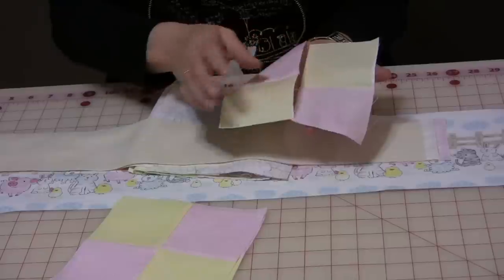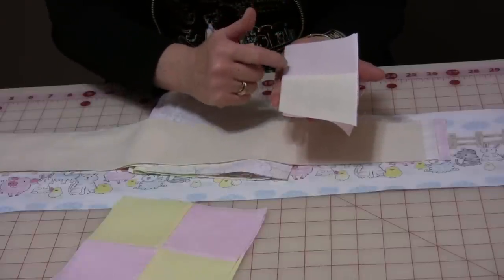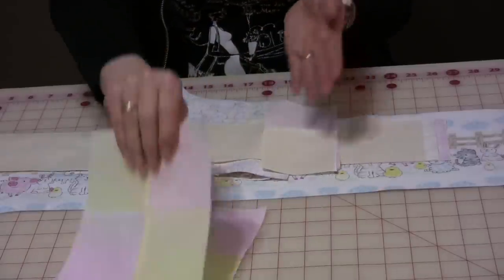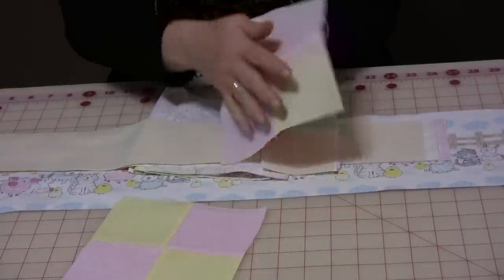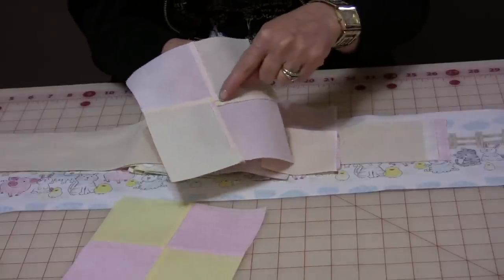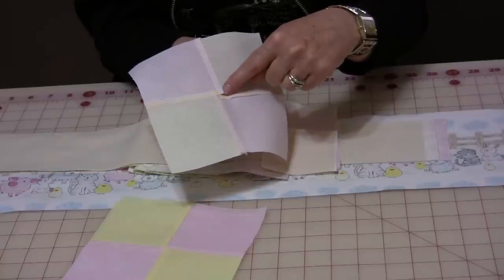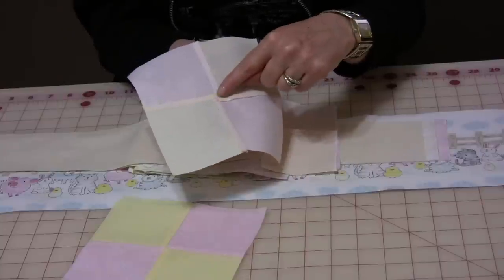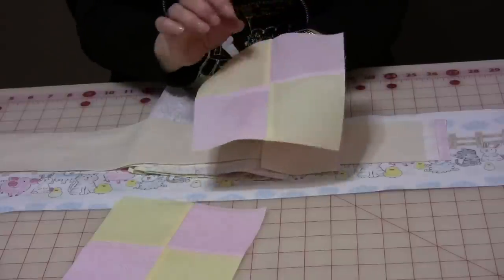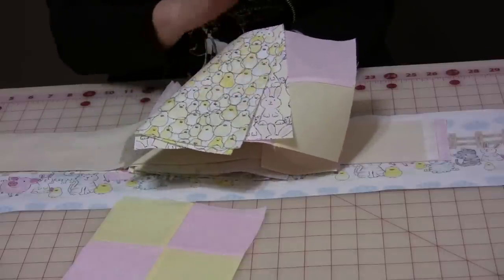Then with just a twist the seams will nestle together, sew a ¼-inch down, and when they open up it will become this. If you keep the seams going in a circular motion you will notice that you have a little four-patch right in the center, and when you have that it's going to keep that block nice and flat. So you will need eight of these to match eight of your prints.